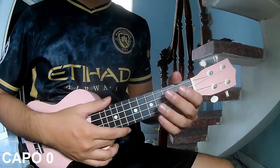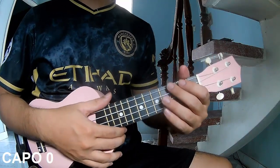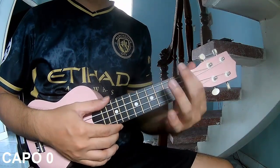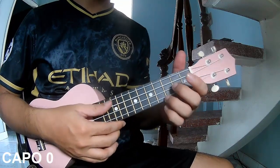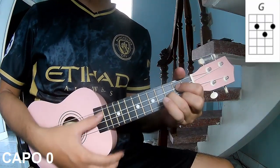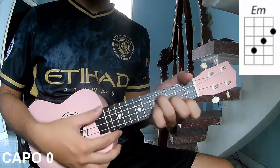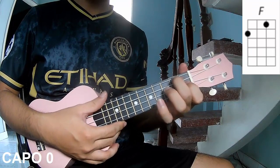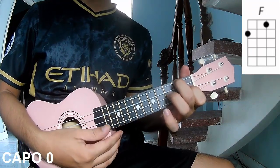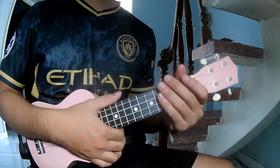Hi everyone, today I will share how to play 'Clearly Enough is Enough' by Both Models. The chords used in this song are C, G, Em, and F. You can follow the full chord in the description on the Kata Guitar application.